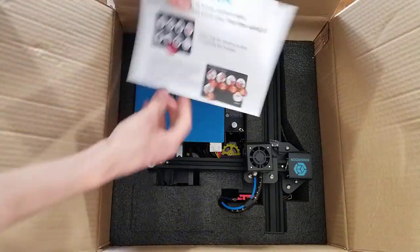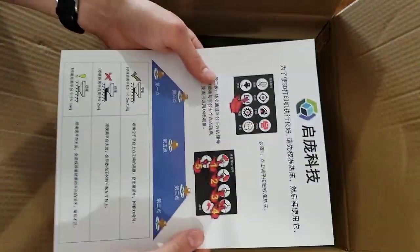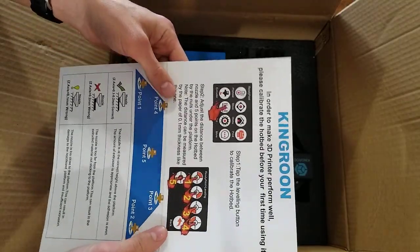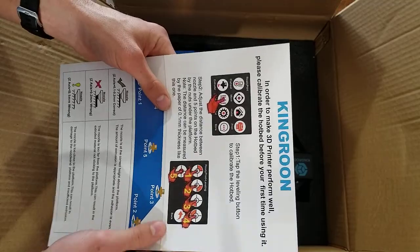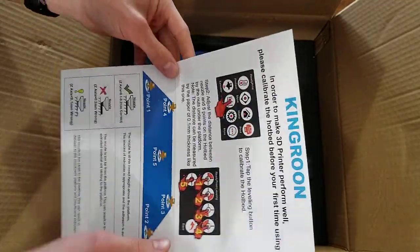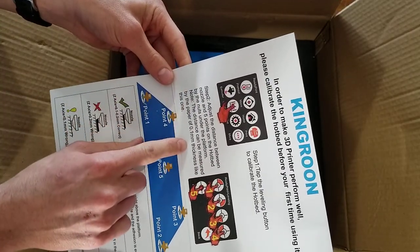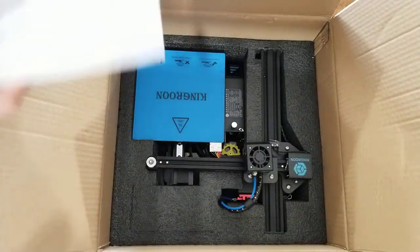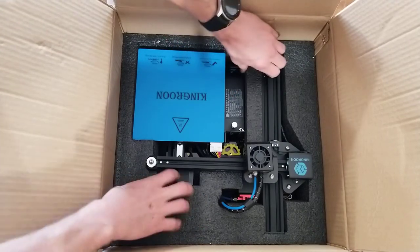This shows you how to do the auto-leveling feature. It's not entirely automatic, but it's really helpful — I've done it entirely manually before and that's not super fun. This paper is helpful because it says the distance can be measured by the paper at 0.1 millimeter thickness. It's a thicker, almost card-stock piece of paper, so you'll want to keep that for leveling.